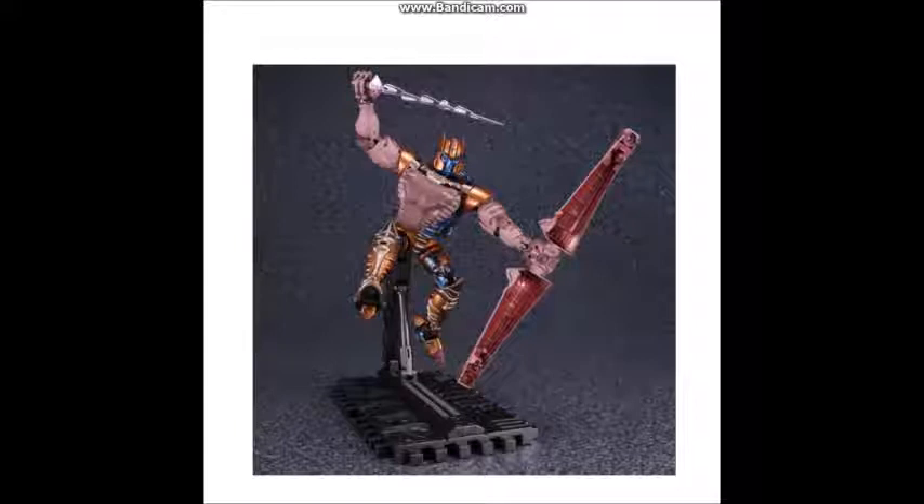My feelings at the moment tell me that I am not going to get this figure. And just, overall, poseability actually looks to be a good amount. And there are a lot of things that look good on this figure, and mostly what I'm most excited for is the transformation, because that looks very interesting. But I just don't get it. And the main problems, I think, are noticeable when we get to the size comparison with Primal and Cheetor.